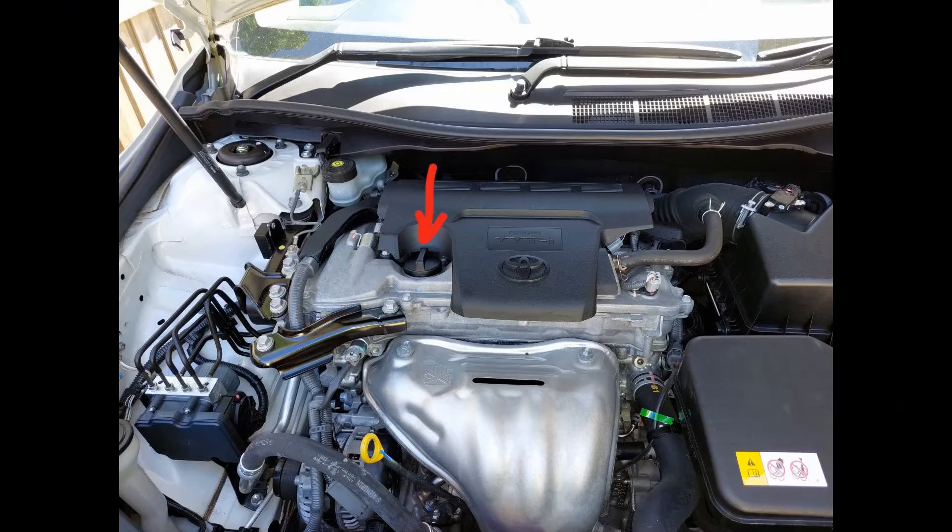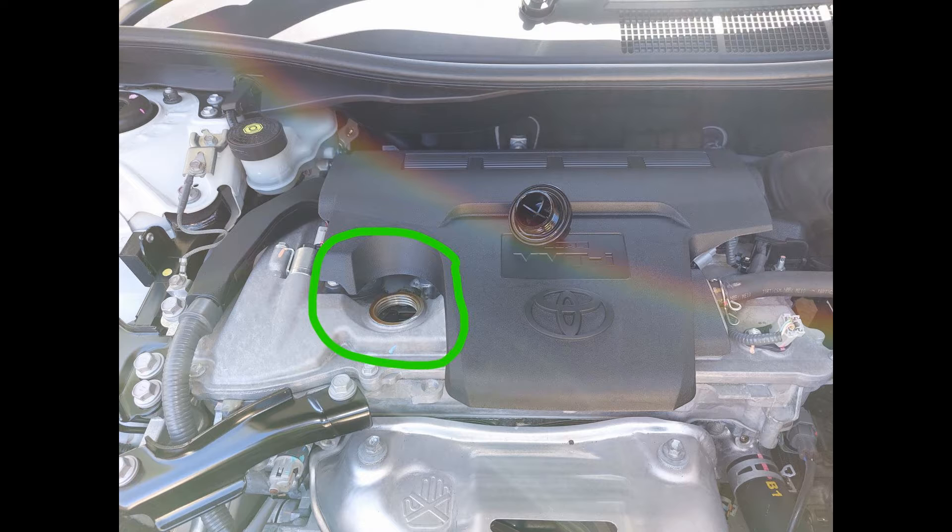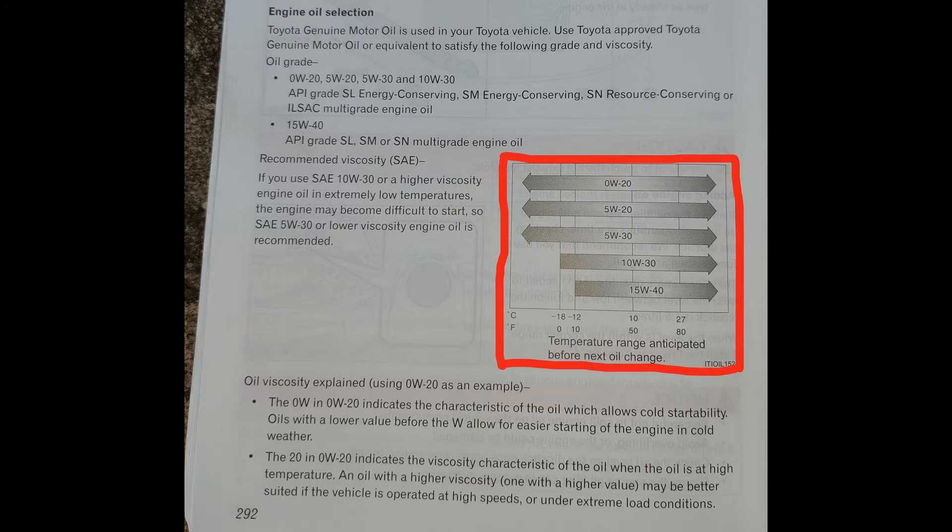Now the final stage — we have to fill it up with oil. The location of the oil filler cap is shown in the first photo; just unscrew it, put a funnel in, and pour the oil in. What type of oil you use depends on the environment the car is operating in — the manual clearly shows what types of oil to use at various operating temperatures. I'll leave the rest up to you — good luck, bye bye!